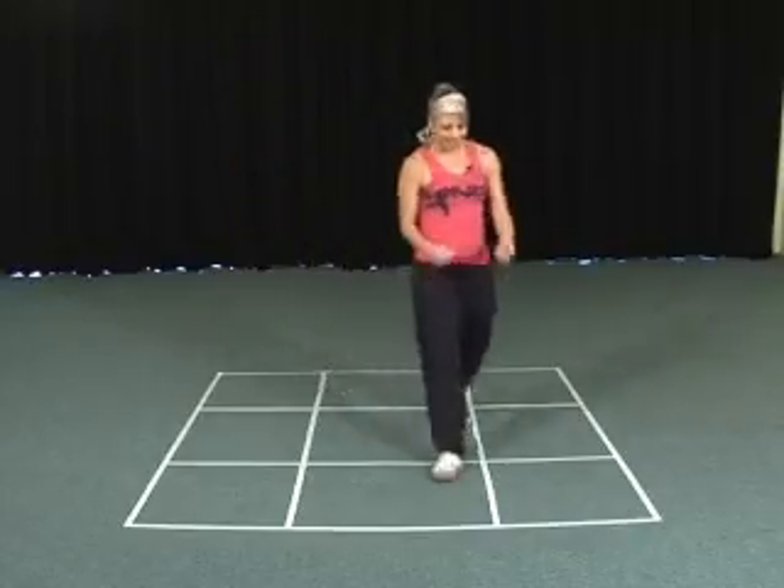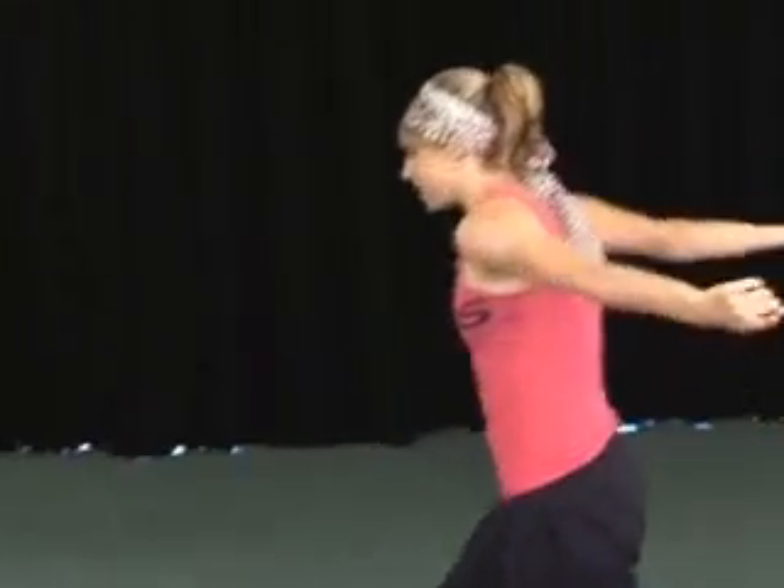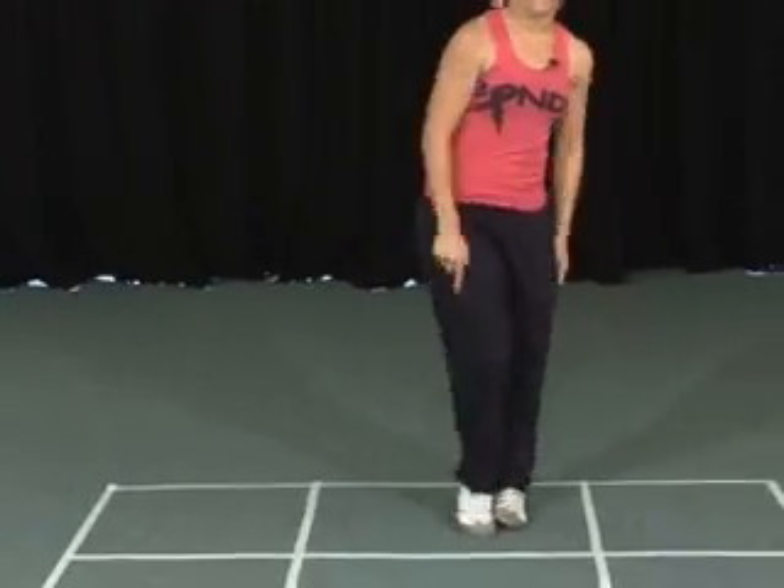Let's do that again. Seven, eight — step, hop, step, hop together. Five, six and seven, eight.